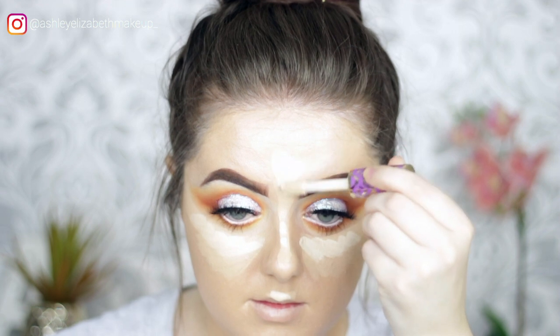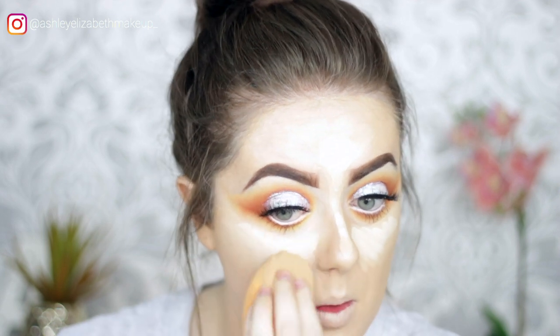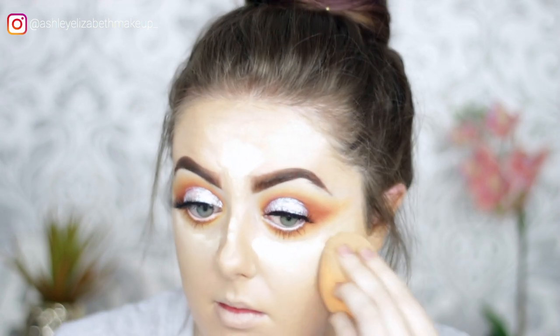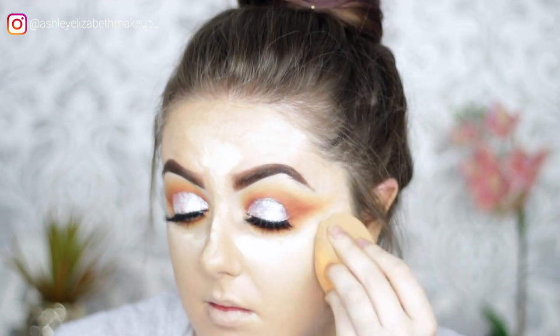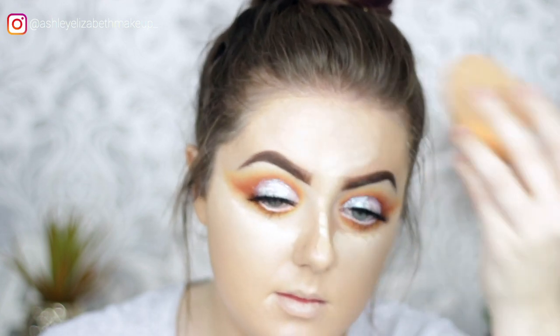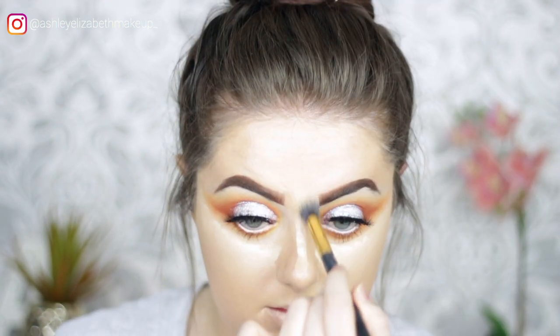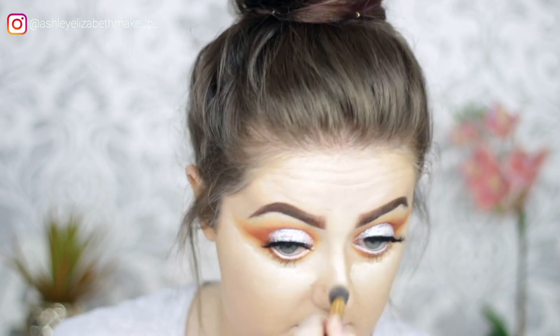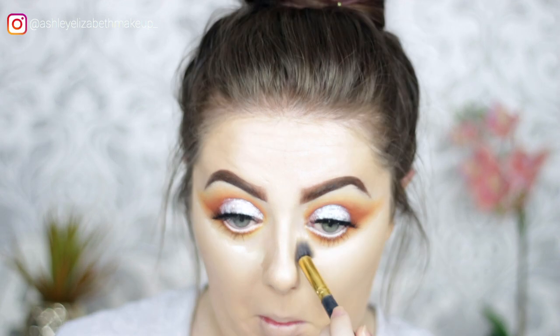Blending everything out using the Real Techniques sponge, and for harder-to-reach areas, using a small fluffy brush to blend without ruining the eyeshadow blend.